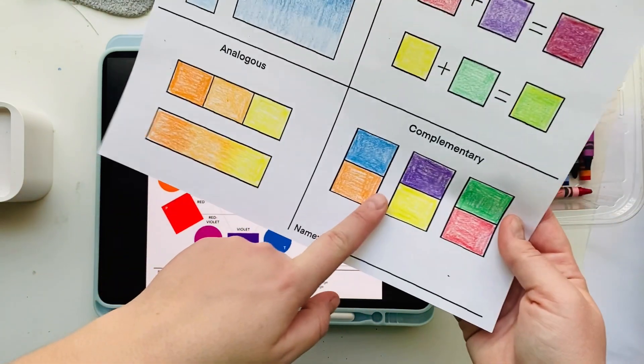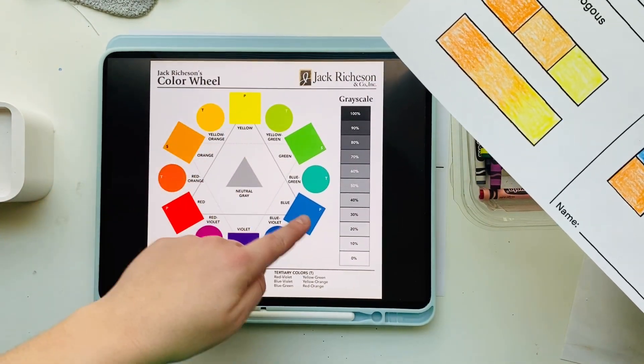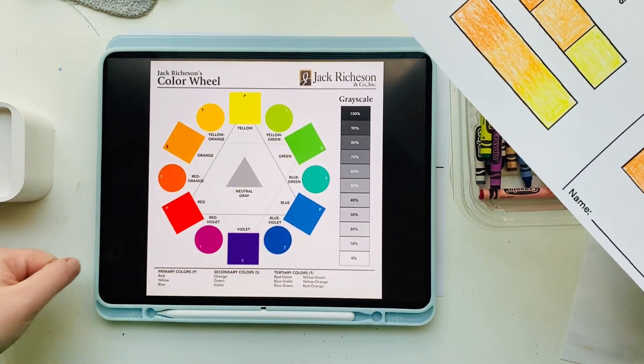The last color scheme is complementary colors. Complementary colors are colors that are direct opposites on the color wheel.